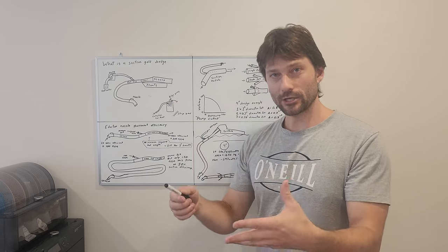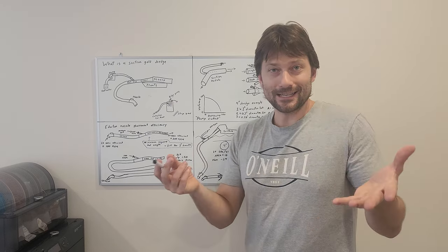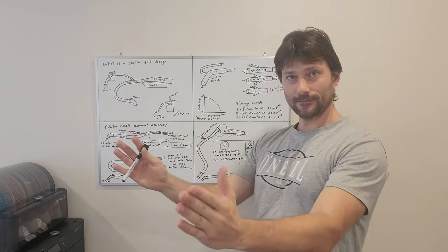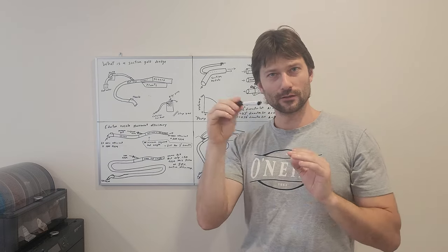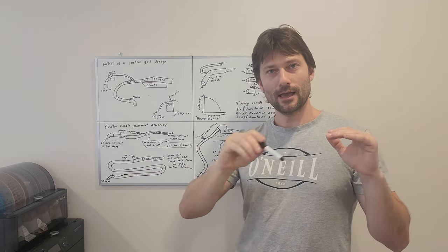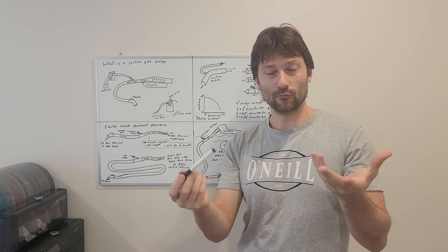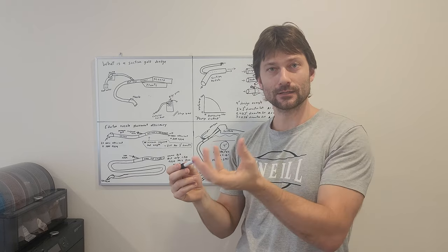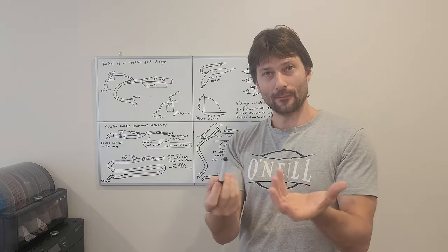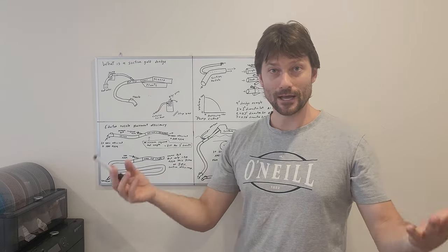What makes a gold dredge unique is that it uses a sluice box. A sluice box is a trough with sides on it — water flows down this trough, and there are little ripples or bars that go along the water flow. Basically, anything like sand, gravel, and little rocks will get washed out of the sluice box, whereas heavier items like gold will get trapped in those ripples. It's just gravity separation — stick stuff in a trough, gold comes out, it's magical.